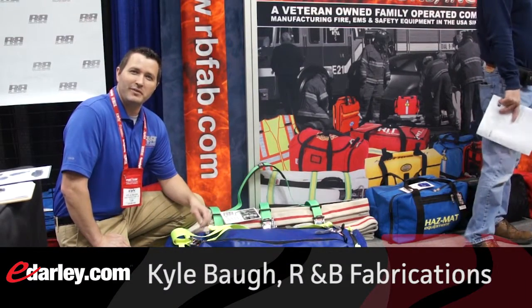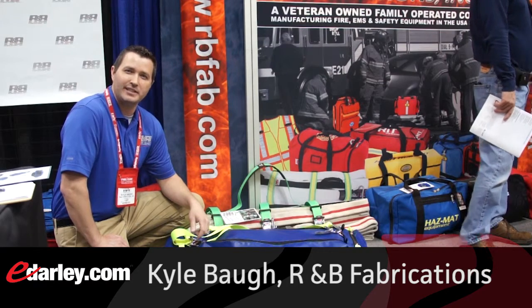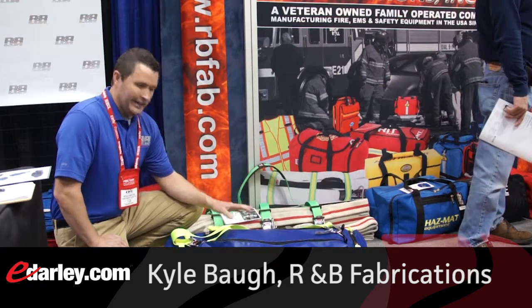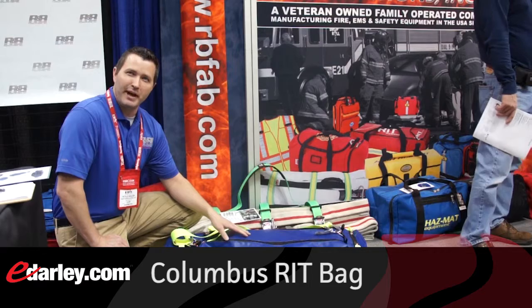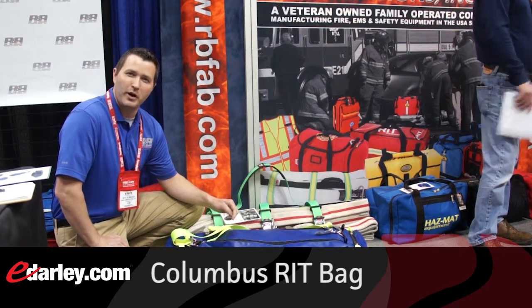Hi, I'm Kyle Baugh with R&B Fabrications, and today we're in the R&B Fabrications booth at FDIC 2015. Today I want to show you the Columbus RIP Bag. This is a new product — it replaces the Scott RIP Bag 1 and 2.